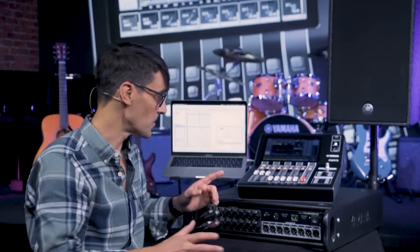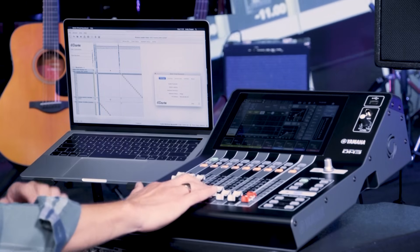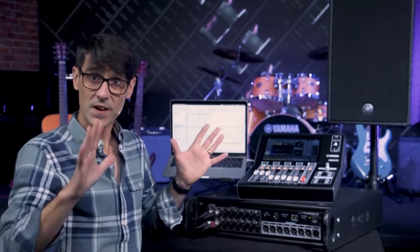This is DM3, Yamaha's new series of compact digital mixing consoles that let you do more. As we've seen in previous videos, you can mix live music and events, run a recording session, an online conference, a live stream, and you can mix down a DAW session. Now we're going to see what we can do with Dante.